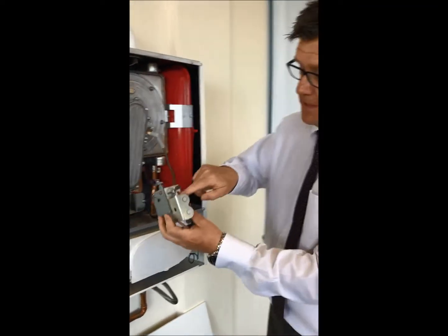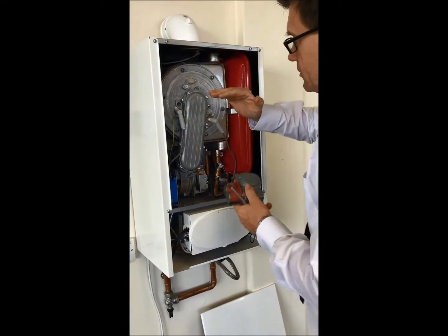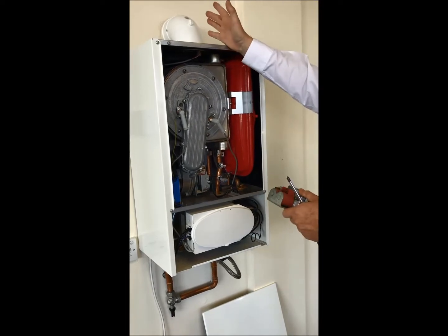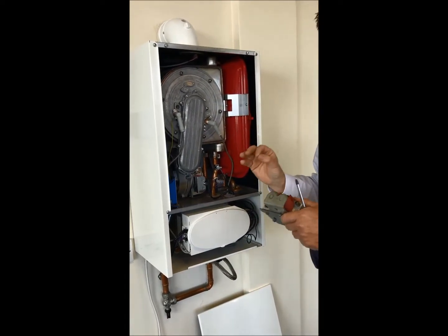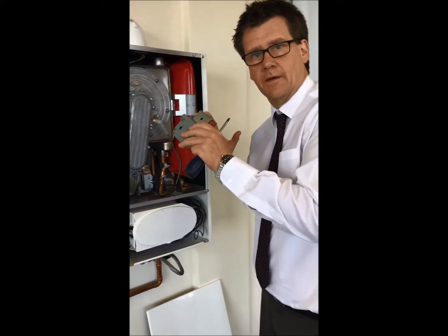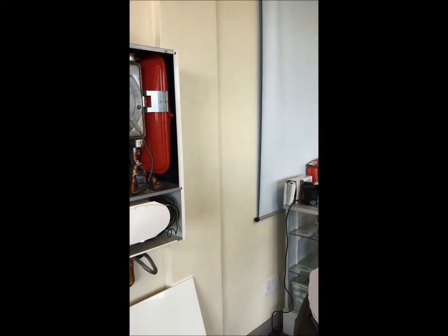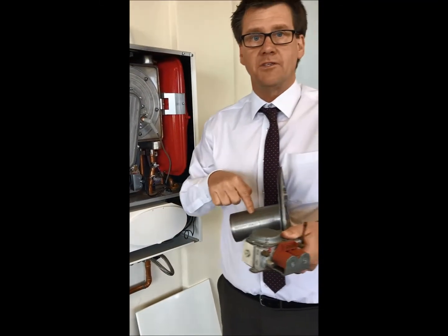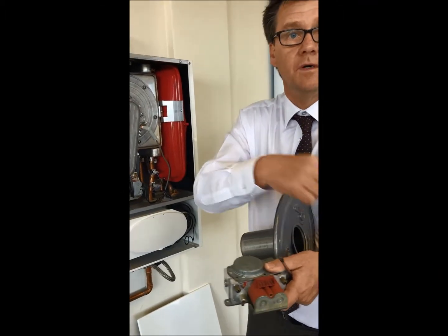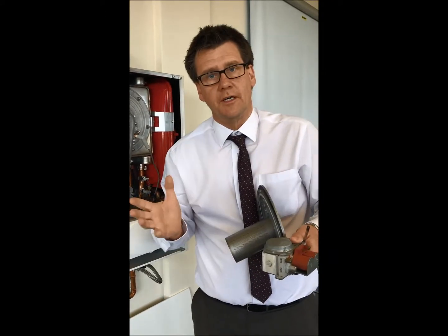If you don't check that burner and you go onto the throttle on the gas valve and go plus, plus, plus, plus, even though the burner is full of debris, you can end up with a good reading. So you can end up walking away from an appliance with your analyzer saying everything's okay, but the intensity of the heat and the flame at the top end of the burner is immense, because we're burning at the top end because we can't burn at the bottom, but the analyzer is in range.